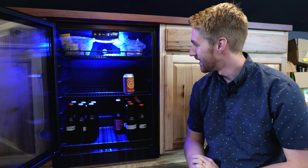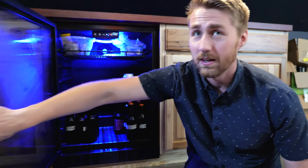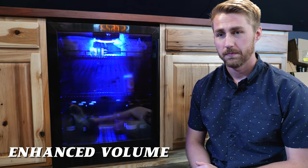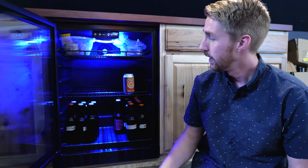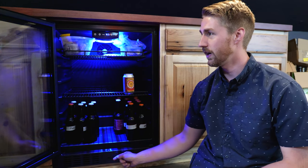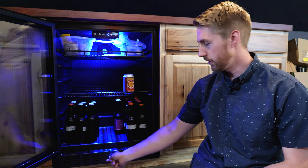It really is quiet — the AC kicked on right as I said that, but normally I never hear the fridge kick on. It has a nice glass door with a good seal, and it also has a lock on the door, so if you need to keep kids out of your beer cooler you can lock it and unlock it whenever you want.